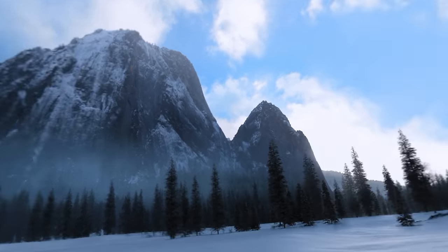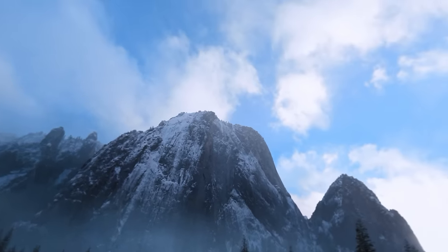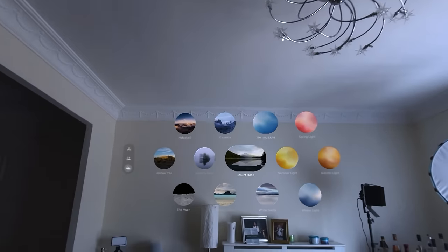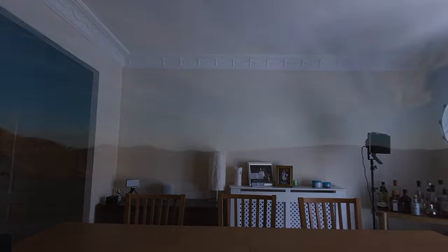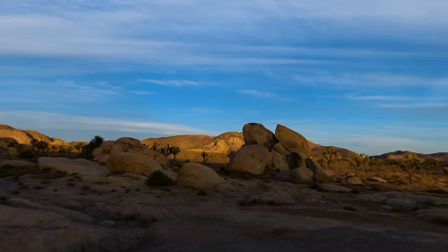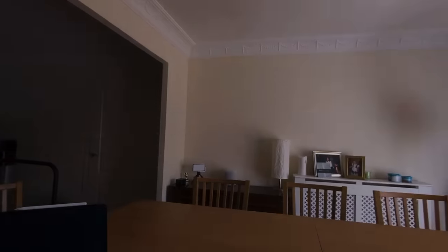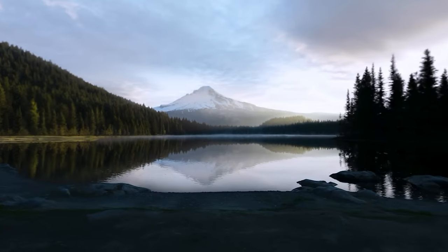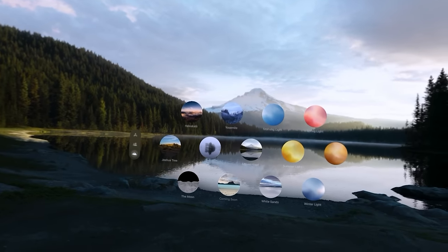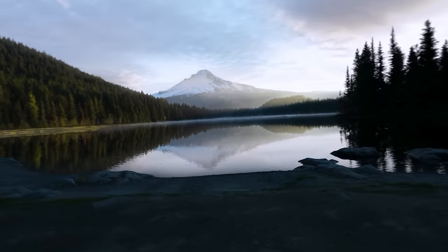Let's try Yosemite. Oh my god. I cannot describe how much the clouds are moving. It's weirdly accurate. It is unbelievably good. Right, let's get rid of it.